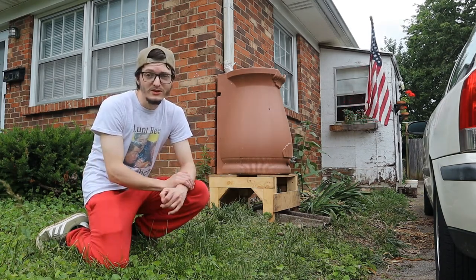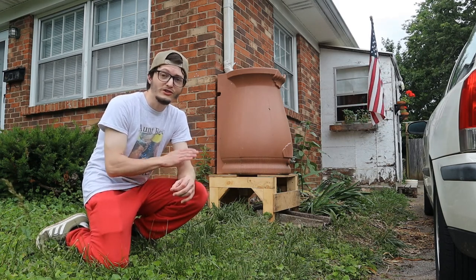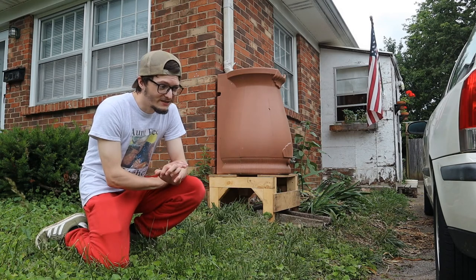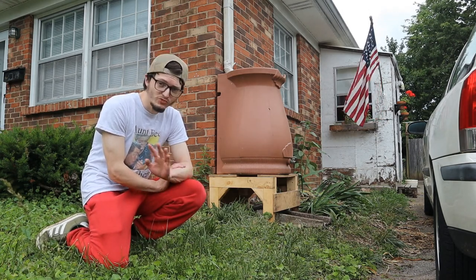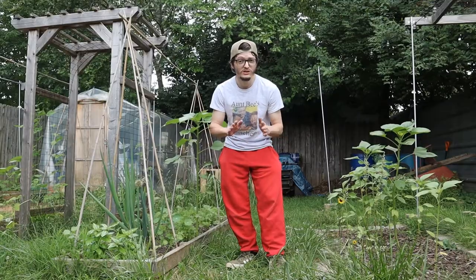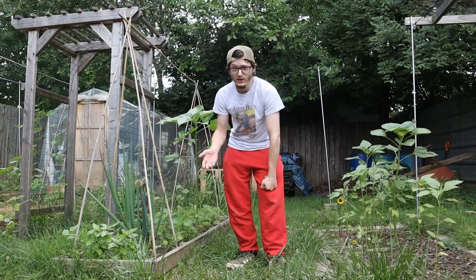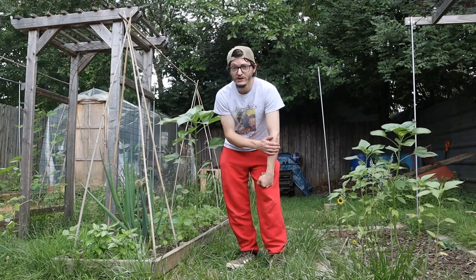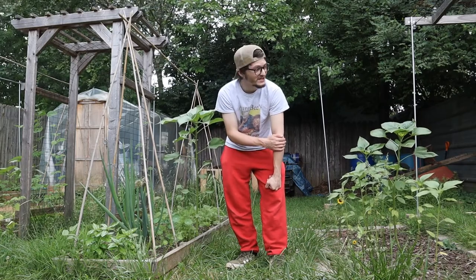If you're thinking about installing a rain barrel or some sort of water storage solution, just go for it. Because the help it has provided and the money it has saved has been truly significant. The past few days have just been hot and sticky, and I was able to keep the garden watered using one of my two rain barrels. So that was a pretty big deal.